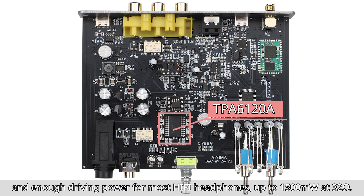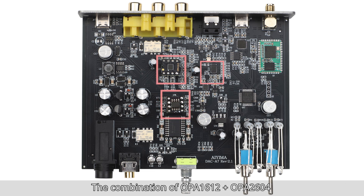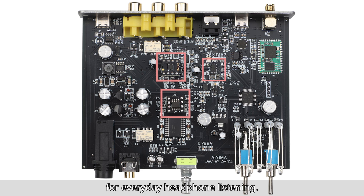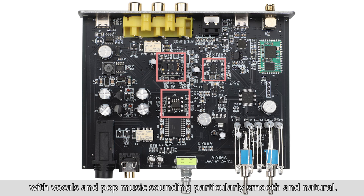The combination of OPA2604 with the ES9038Q2M, delivering up to 1500 mW at 32 ohms, makes the sound suitable for everyday headphone listening. It's easy on the ears, with vocals and pop music sounding particularly smooth and natural.